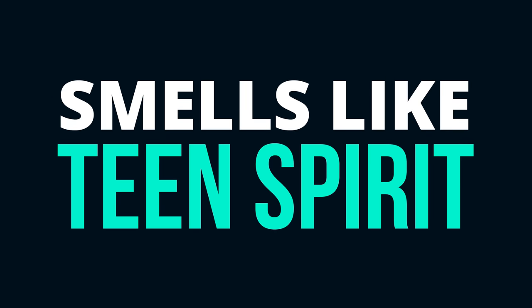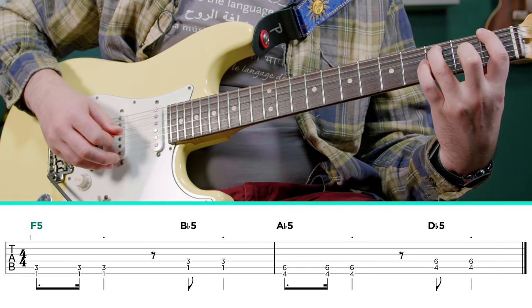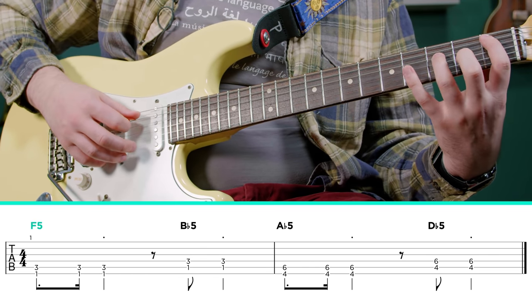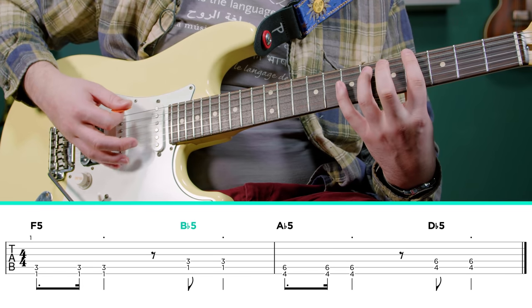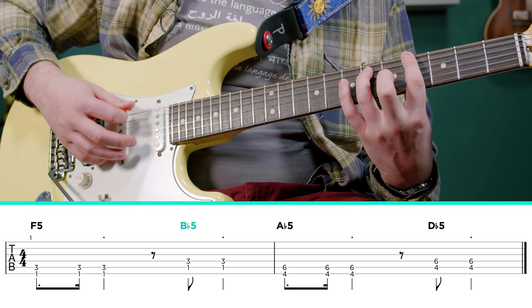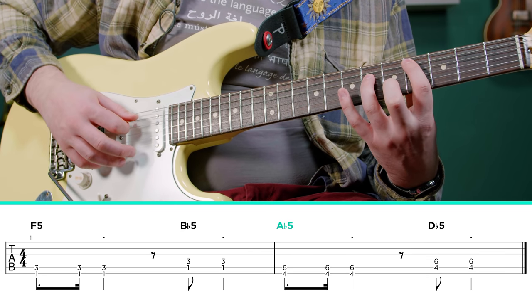We're going to learn the intro to Smells Like Teen Spirit from Nevermind. This one is really simple — it's just four power chords. We're going to have an F power chord on the first fret, going to a B flat power chord on the next set of strings, same frets, and then we're going to hop over to the fourth fret, play this A flat power chord, and then over to a D flat power chord.